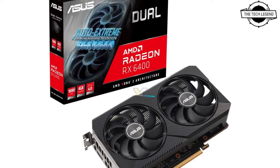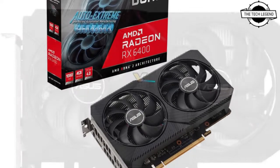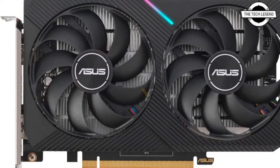Hello friends, welcome to the TechLizzen channel. Today I will talk about the ASUS AMD Radeon RX 6400 graphics card.